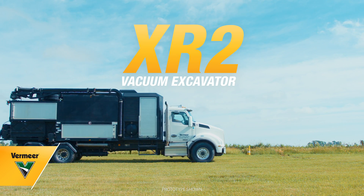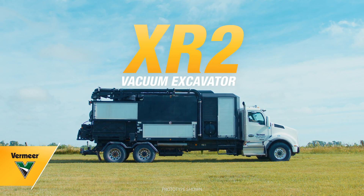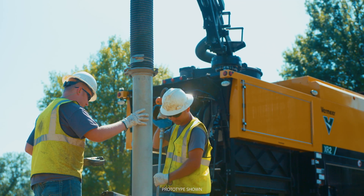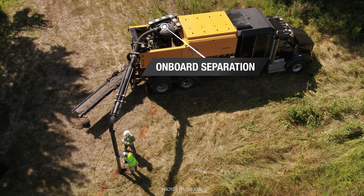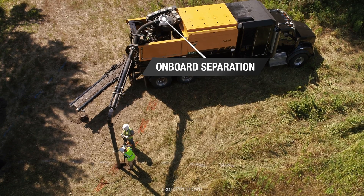Introducing a monumental innovation from Vermeer: the all-new XR2 vacuum excavator, built to keep you on the job site longer. We've accomplished this feat with a creative solution to an age-old problem — an onboard separation system.